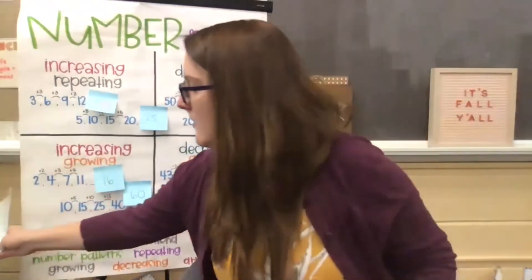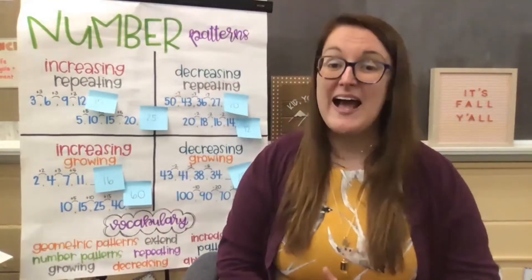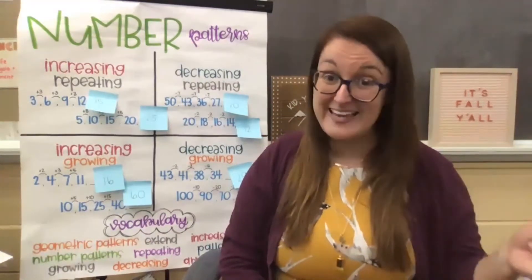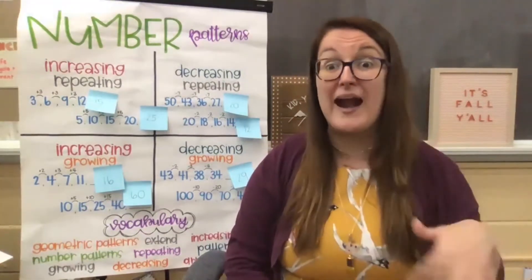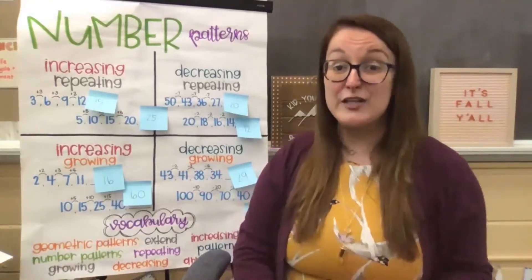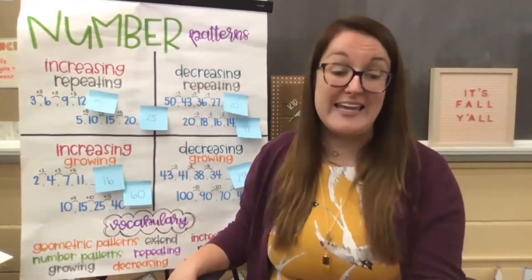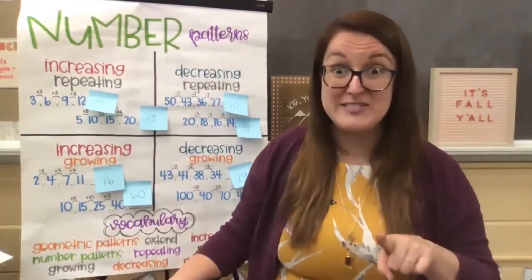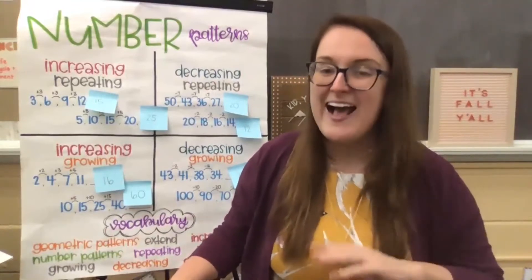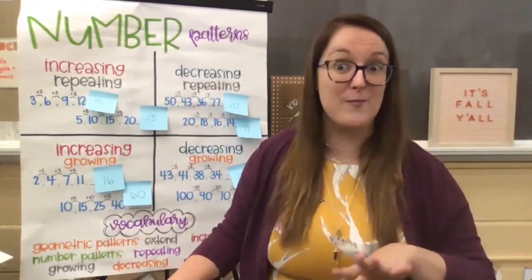Friends, we went over our learning goal. I'd like for us to sing our song together. Remember, we sang it last week. We're singing it again this week, but we're adding onto it — extending onto our song so that it includes all of these different rules with number patterns as well. Our tune to this song is The Ants Go Marching, which I know all my friends know. So hopefully this is starting to stick in your brains, and I hope you guys can sing along with me at home as you become more familiar.